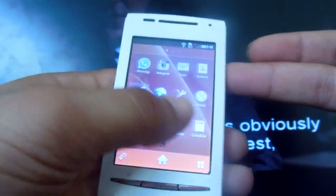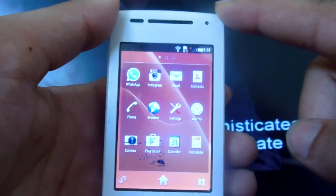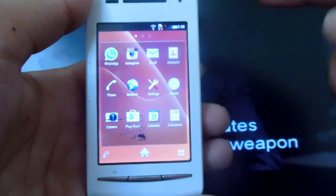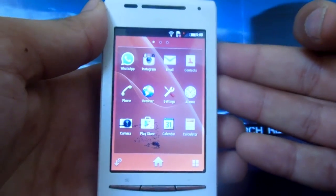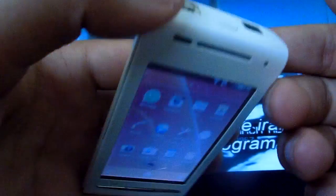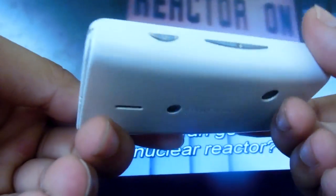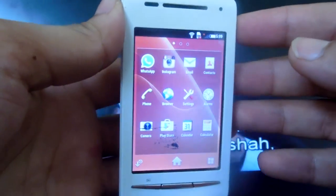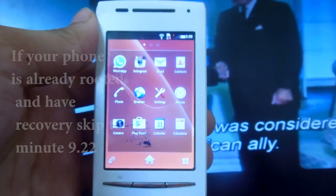The ROM is fast. One thing to complain about is the boot time — it takes a long time. I'm not sure if this is just a problem with my phone or if you'll have the same issue. As you can see, this phone is in rough shape, so let's move on to how to root and install recovery, and then we'll install the ROM.